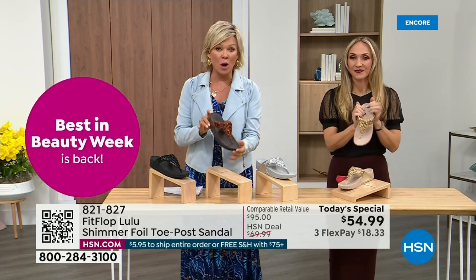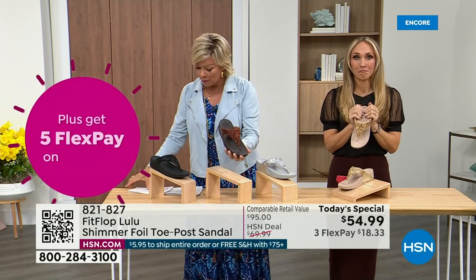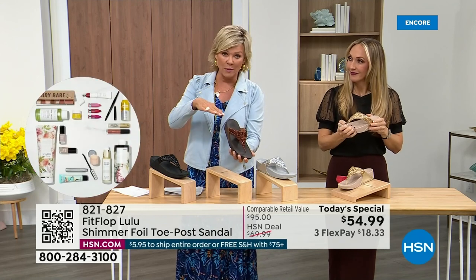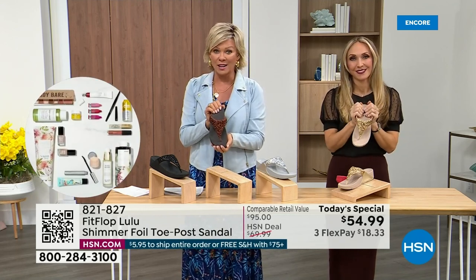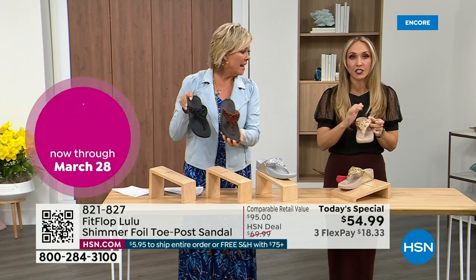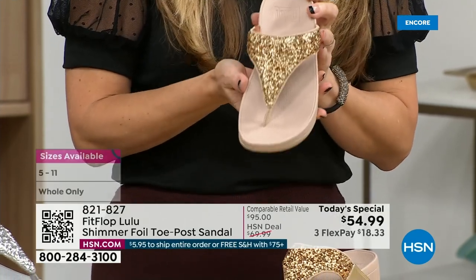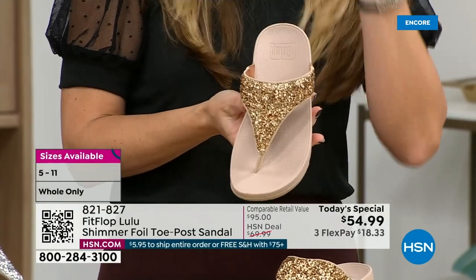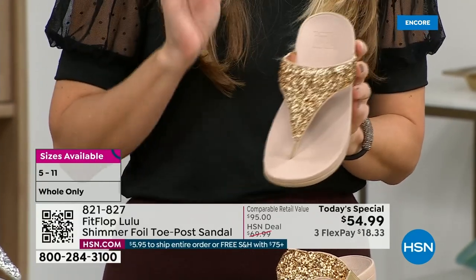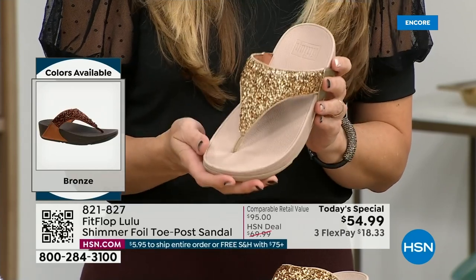Bronze is the most limited and most popular — we don't even have 3,000 of this color for the day between all the sizes. Size-wise, we have five through eleven, whole sizes only; if you go between, go down that half size. Bronze is a killer color. All this foil and glitter — there's different gauges, it's very multi-dimensional. It's beautiful and shimmery but it's not over the top. FitFlop does have some shoes that are just razzle dazzle, but this to me is a neutral with a little bit of pizzazz.